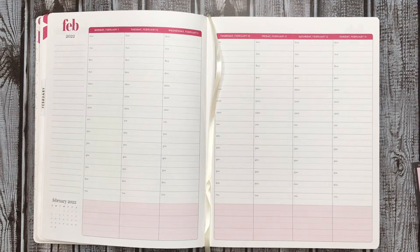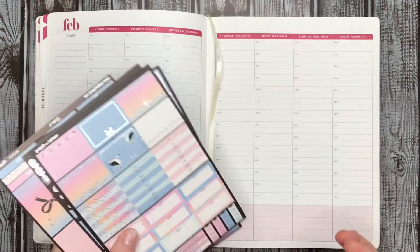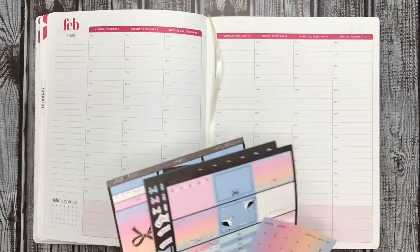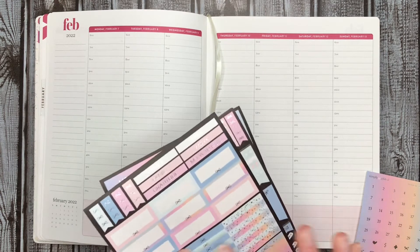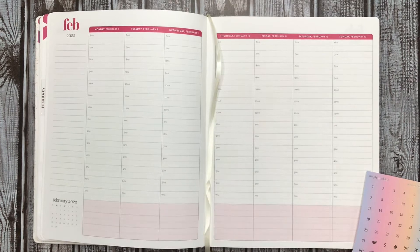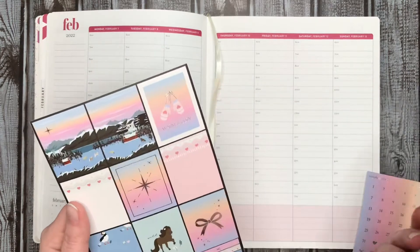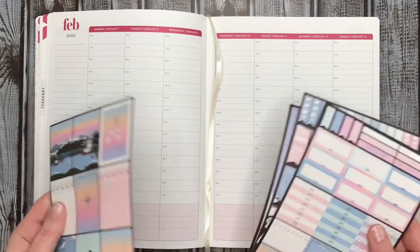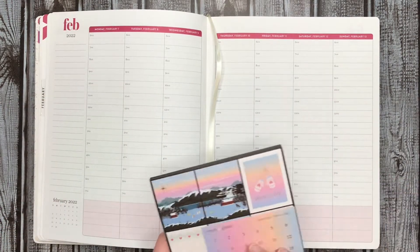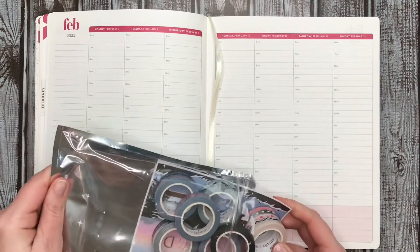I'm going to be using the Iceland Simply Gilded kit from the subscription box. I don't know what happened there — it's all bubbling up for some reason. But yeah, it's got little puffins and it's cute. I thought it would go with a red really nicely since it's still winter and it's got some pinks in it. Let me go ahead and pop open the washi bag.